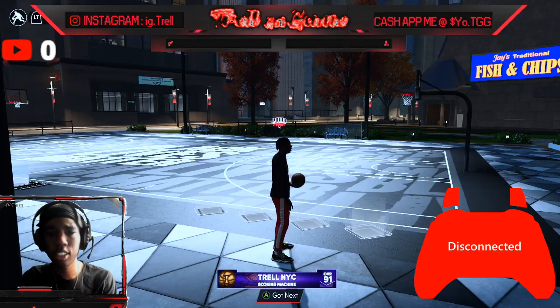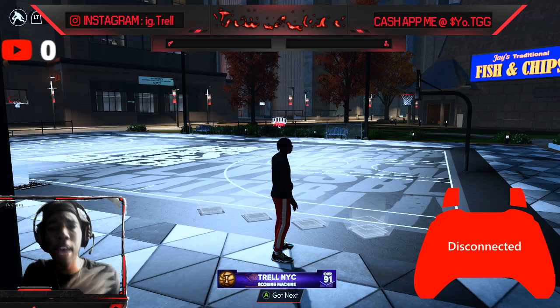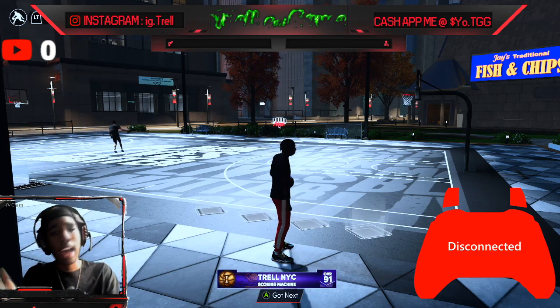What's good, it's your boy trial guy, back with another video showing y'all how to do the curry slide.